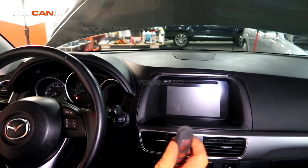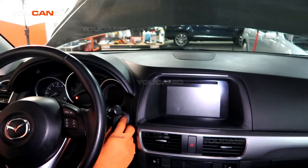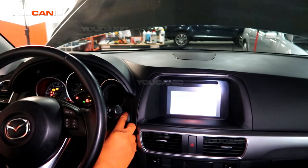For that, what we need to do is take this portion of it — the top of it — and just hold it over the key button, then press it. And see, now everything is starting to illuminate.